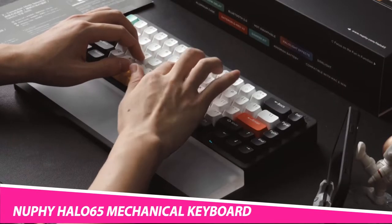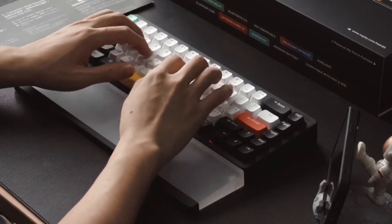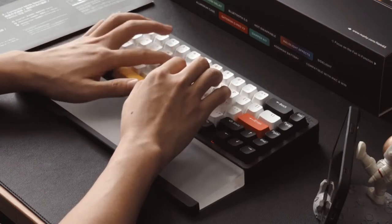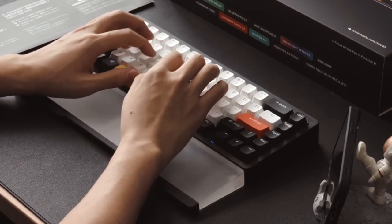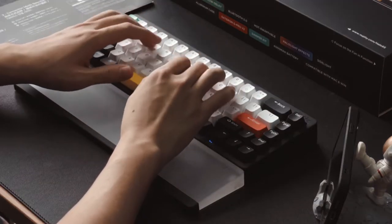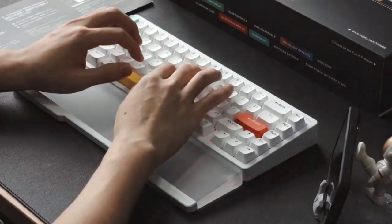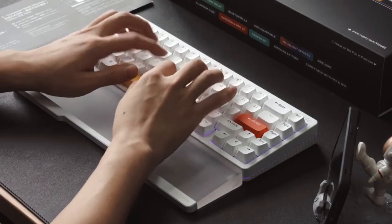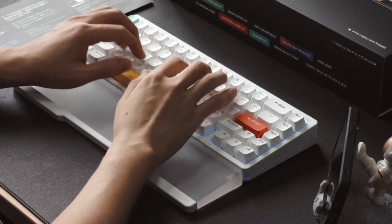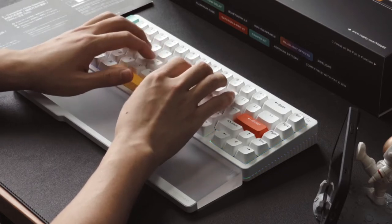Speed up typing while doing the most demanding of tasks with the NuFi Halo 65 Wireless Mechanical Keyboard. The design fine-tunes every component, starting from the cap to the coating. This enables efficient typing thanks to the RGB Halo lit design. Additionally, the wavy iconic column inspired side also enhances the grip and the height of this gadget.